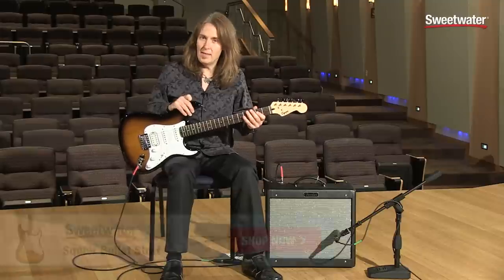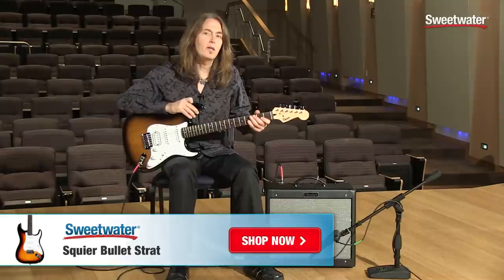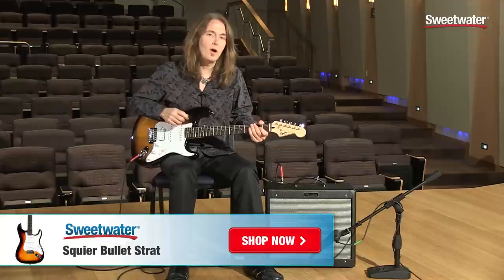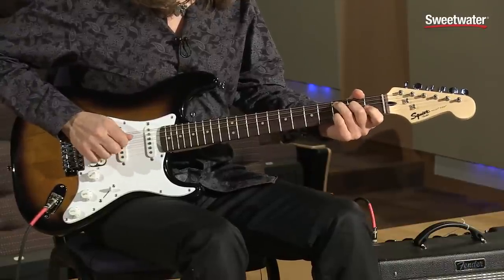Again, I'd like to make the point that this really lightweight, comfortable guitar is a perfect first electric guitar. It's the Squire Bullitt Strat. And if you have any questions about this or any other Squire product, please contact your Sweetwater sales engineer. Thanks.